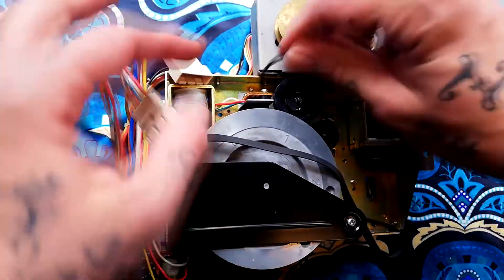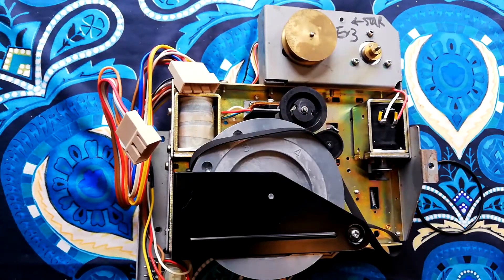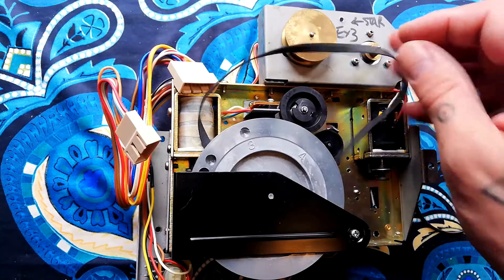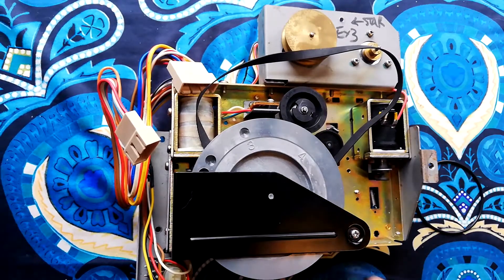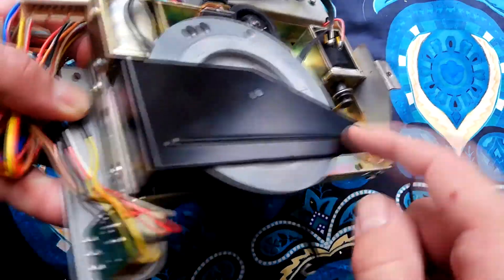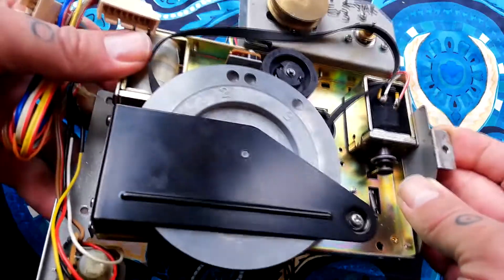The capstan belt needs the flywheel removed before it can be accessed. The thrust plate is held by three screws, so it's not the kind of thing you can change without completely removing the cassette transport.